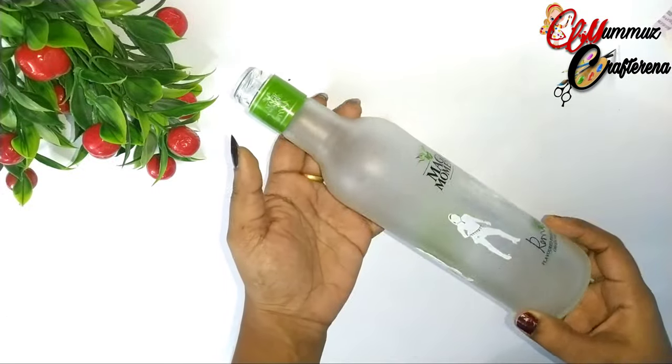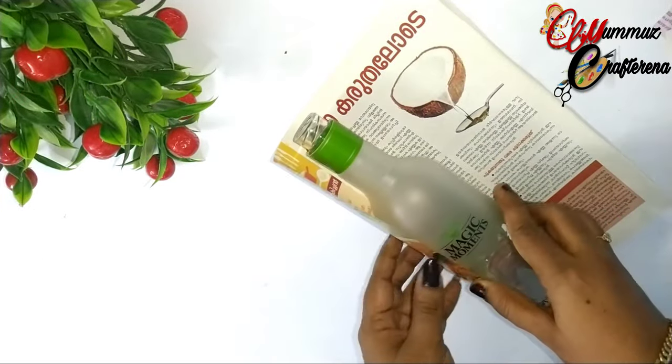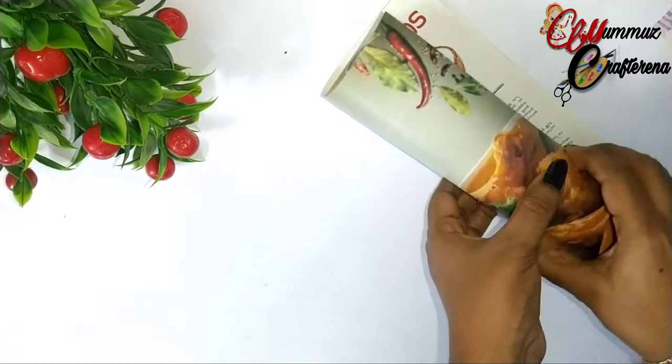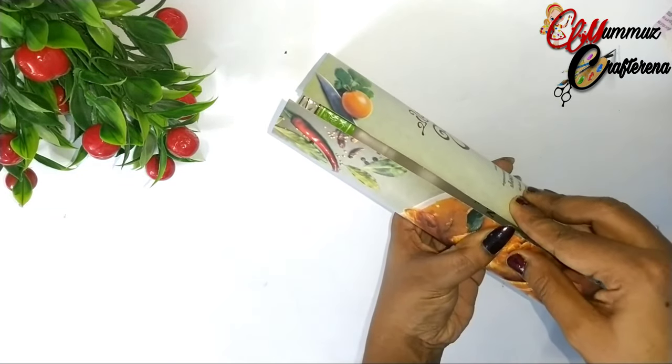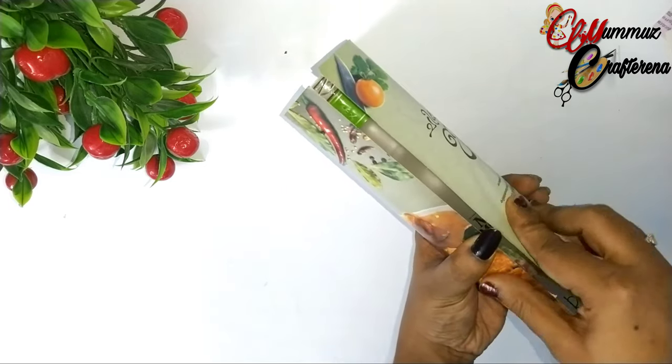In this bottle, we will file a regular paper stick. Now, we need to measure the circumference of the bottle. The circumference of the bottle is equal, that's why we need to add extra paper.